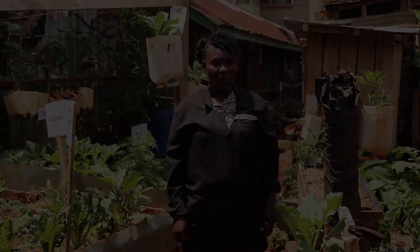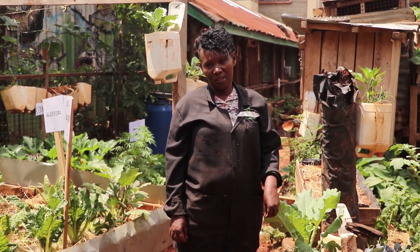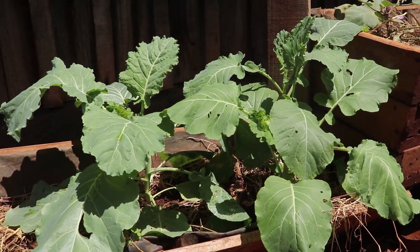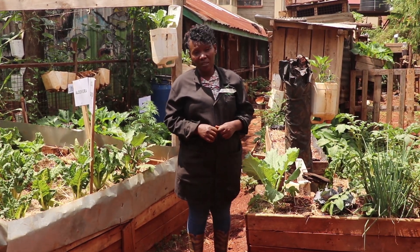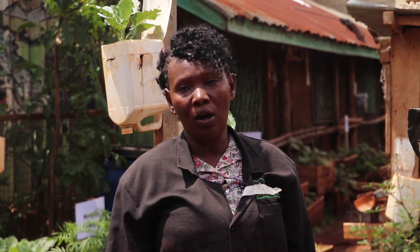Urban farming in the informal settlements is possible - everybody can be able to do this since it is affordable. We are here at Ruben Centre to train and empower you on doing it, give you support in terms of showing you how to do it where you don't understand, and advise on how you can use your small space. Our Ruben Centre garden aims at inspiring, educating, and assisting communities and schools to get their own food security by growing crops that will help eradicate malnutrition and also help people have money in their pockets.